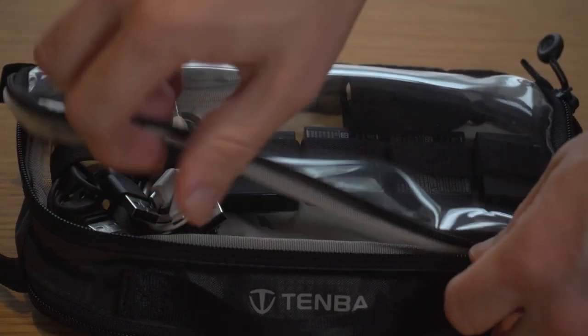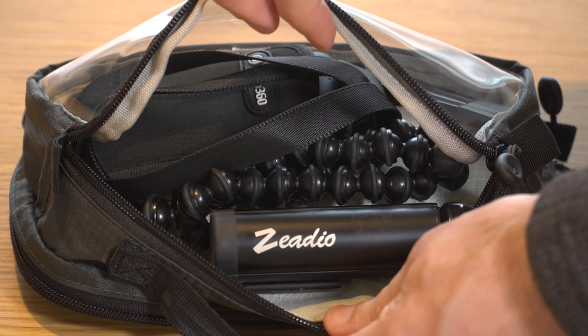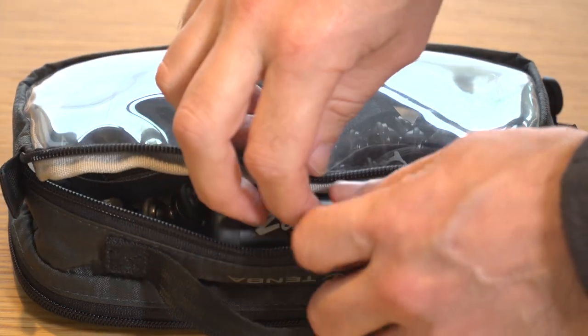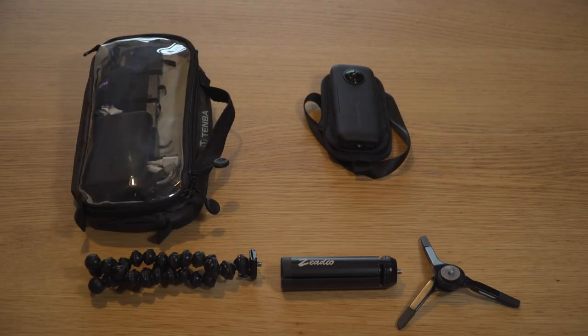It's called the Duo Bag because it has two pockets, one either side of the bag, and they've both got clear windows so you can see all of your bits and pieces inside the bag clearly. It has a shallow side pocket for your smaller accessories, for batteries, for cables etc., and then it has a deeper pocket on the other side for your camera, for the tripods, for a power bank, an additional GoPro camera or even a radio mic, and all of this gear you see here fits in this tiny bag.